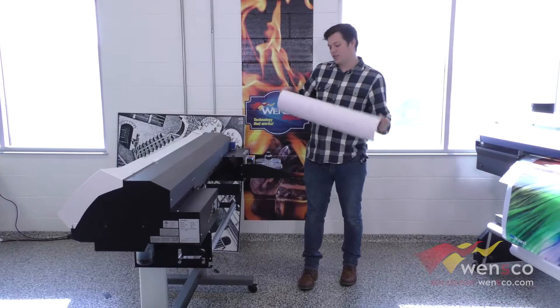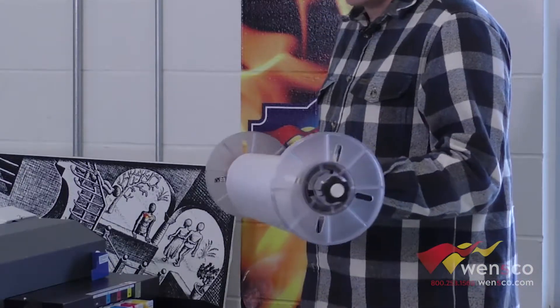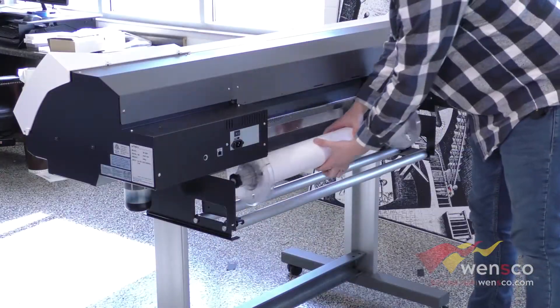To load media on this machine, you are going to take your roll. They have these media clamps here — basically you are just going to slide them in on both sides. All you do is tighten these down to make sure that your media won't slide off, and then you are going to slide it onto here.